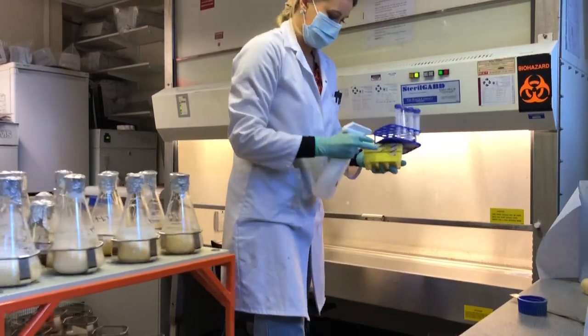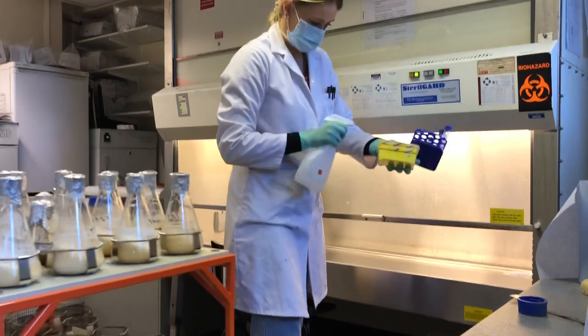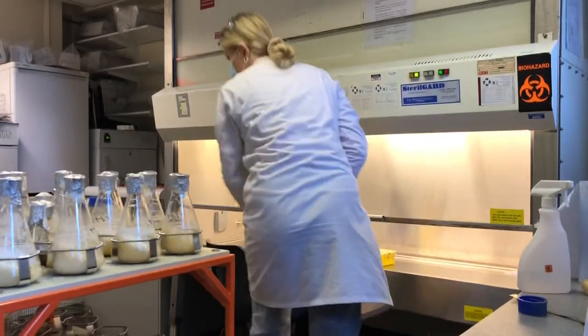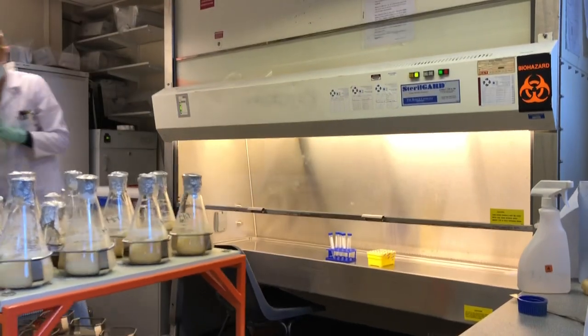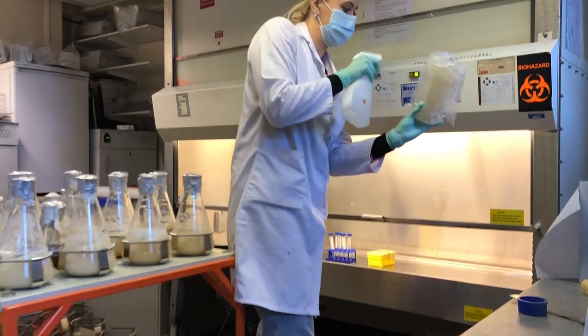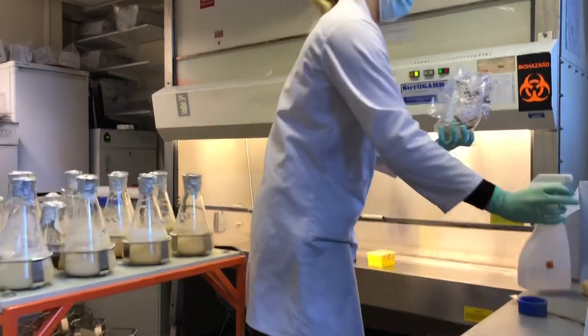I always spray down my equipment or any tools that I'm bringing into the clean bench as well, because you don't know what's living on them. Just to make sure that the surfaces are nice and decontaminated so that the things you bring into the clean bench aren't contaminating the rest of your samples.